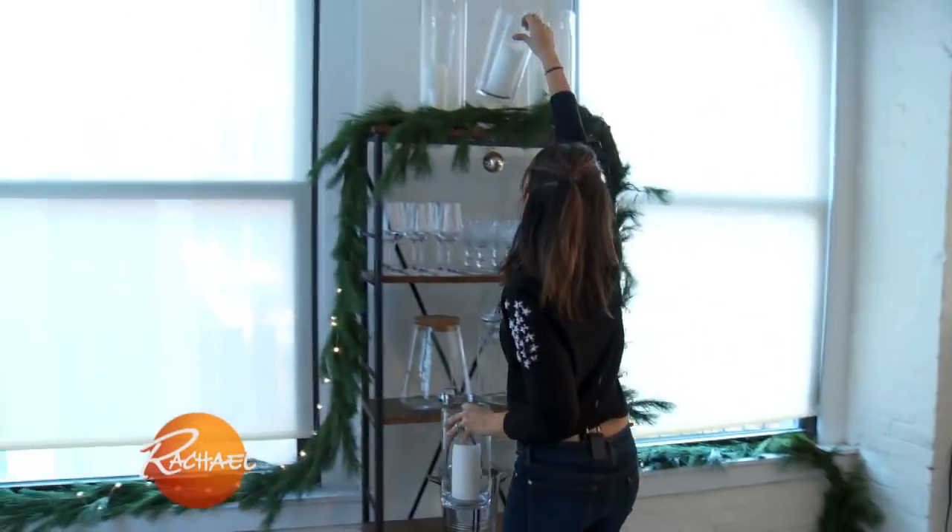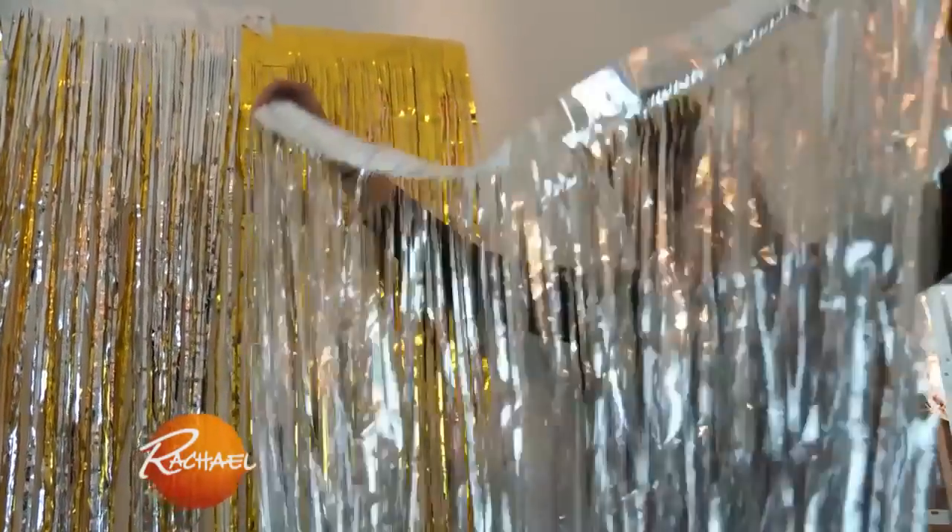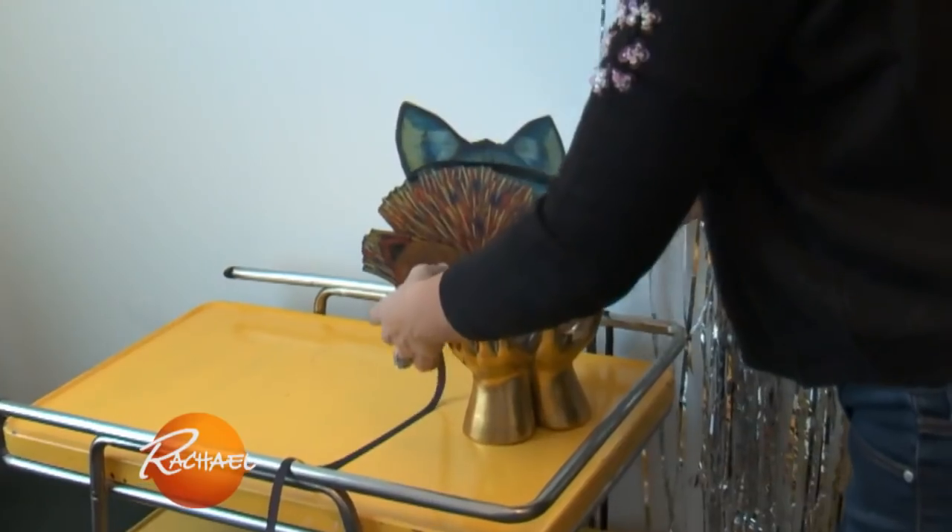Whenever you can bring the outside in, I say go for it. Smells so good. Two strands of metallic streamers against a white wall and you have a photo booth backdrop — under seven dollars.